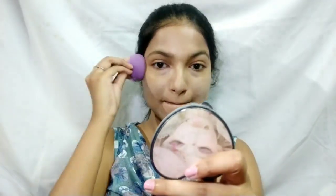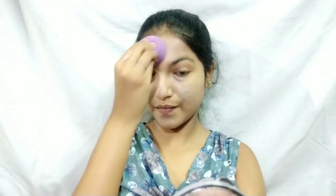For foundation, I'm taking the Maybelline Dreamy Satin Foundation in shade B4 and blending it out with a beauty sponge. This is a very dewy, skin-like finish foundation, and I chose it today because I wanted that skin-like finish.